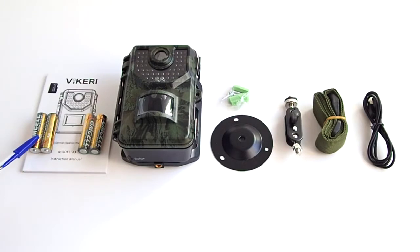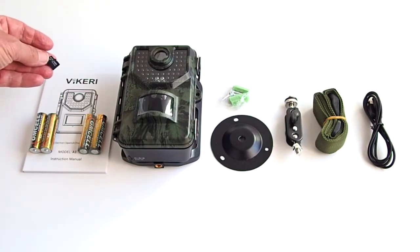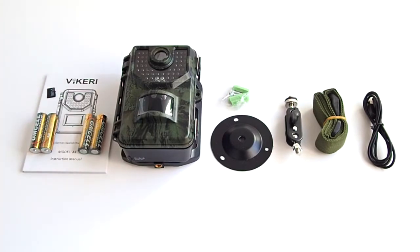You get 4 AA batteries. This trail camera can hold up to 8 AA batteries so that you can extend the standby time of the trail camera. A 32GB microSD card is also included, and it is already installed in the SD slot when you open up the box. A user's manual is also included.